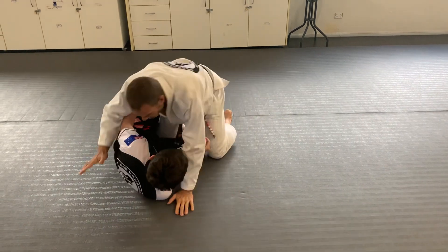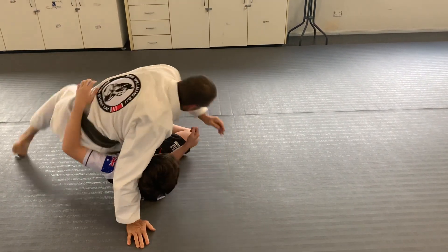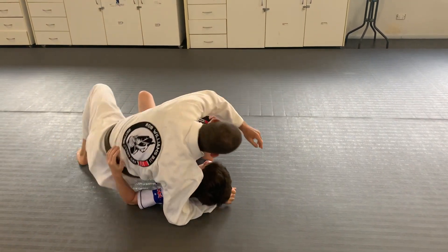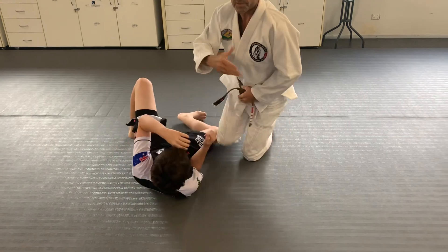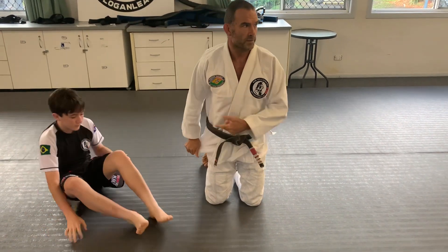I can be here like this playing half guard, my leg's still inside there, and you can play on this side too. You're not safe just because they go to one side — it's just a different half guard for them.